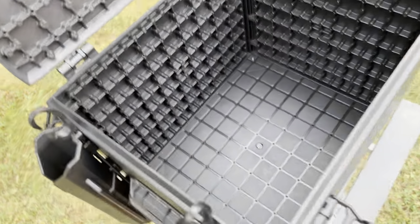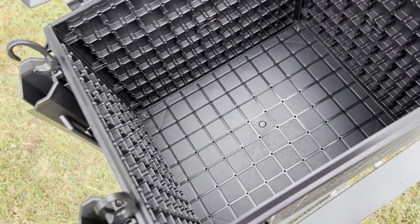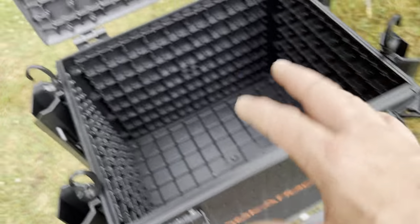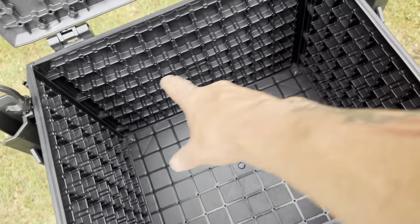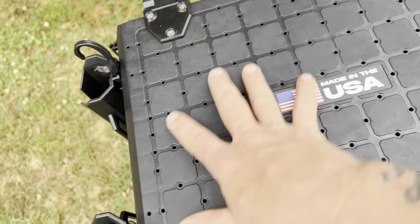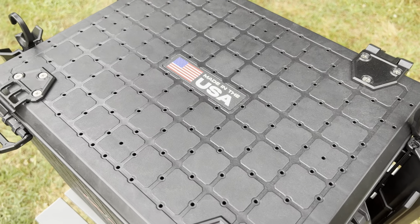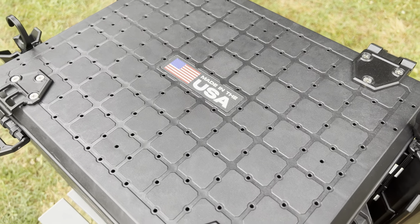Inside it's 13 by 16. A milk crate is 13 by 13, so this is a little bit bigger. It holds those 3,700 tackle boxes that we all love. And look at all these mounts — you can mount stuff from this direction into these holes, all these up here, all this. You can put gear tracks, tie-down nets, and all kinds of stuff. There's a lot of options for what you can put on here to make it easier to use.